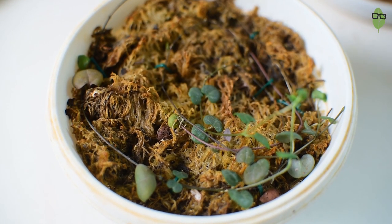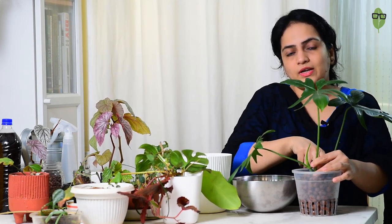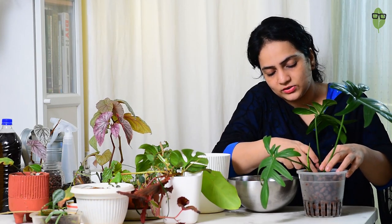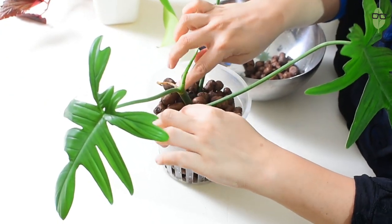Some plants in my experience have not done well in LECA or granulates — like the string of hearts, which almost died and is now coming back in plain sphagnum moss. Plants with finer or tinier roots might not thrive in these setups. However, Hoyas do very well — Nicole Castellino swears by granulates for her Hoya collection. Philodendrons and monsteras also do really well, and mostly any plant will do well in semi-hydroponics.